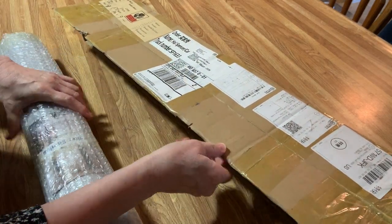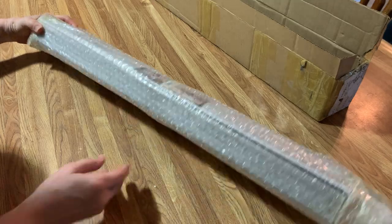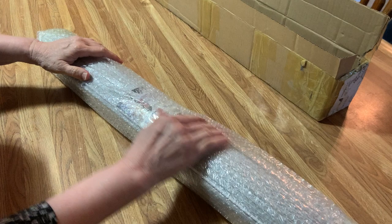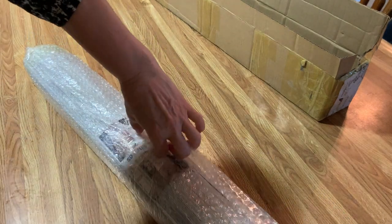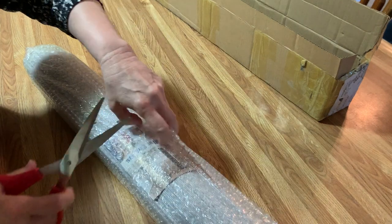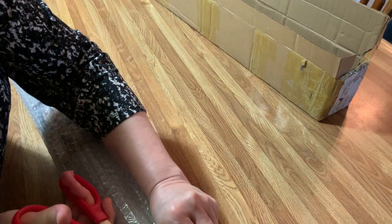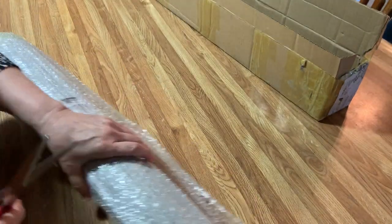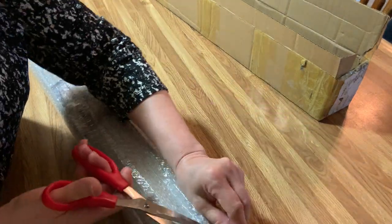Very well packed. It just says 'roller blind' on the box. The package did extremely well. This is an unboxing, so you're going to see what you're getting. I was going to do an installation video, but they have an excellent one on the Amazon page, so I'm going to spend more time looking at the quality of what we've got and what comes in the package, so you know exactly what you're going to be getting.